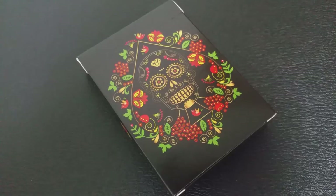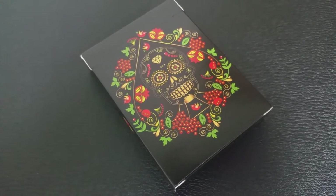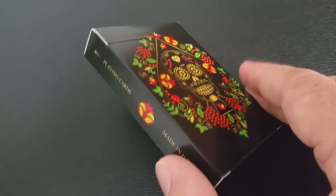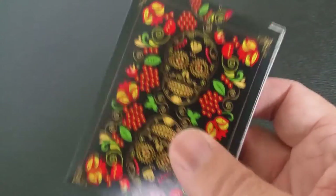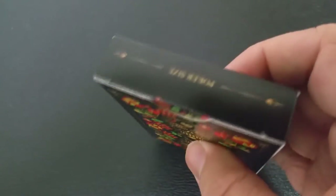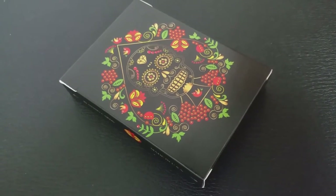Sugar skulls are now decorated to represent a departed soul. They have a name written on the forehead and they're placed sometimes in a home or near a gravestone to honor the return of that particular relative. Sugar skull art reflects the folk art style of having big happy smiles, colorful icing, sparkly tin, and glittery adornments.